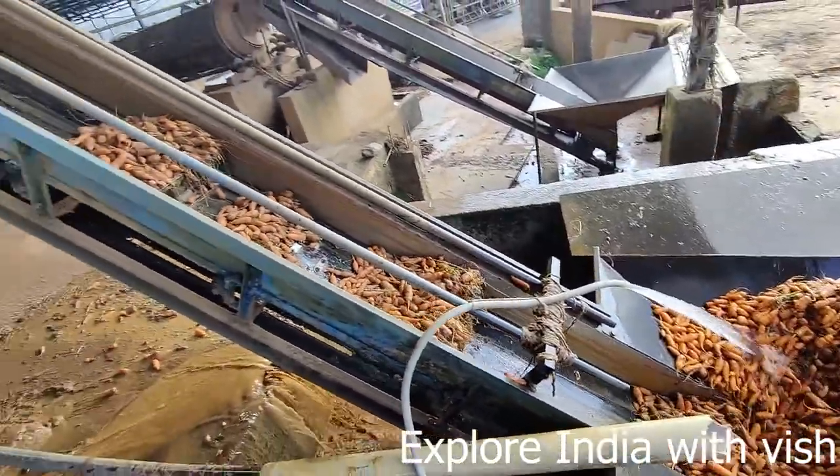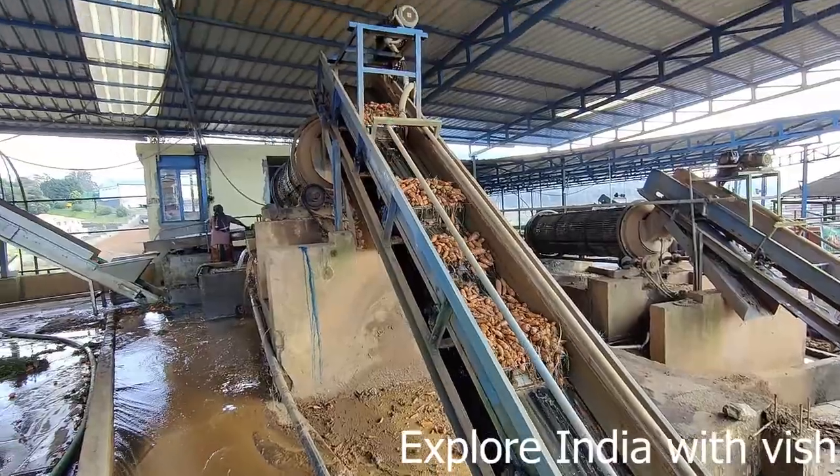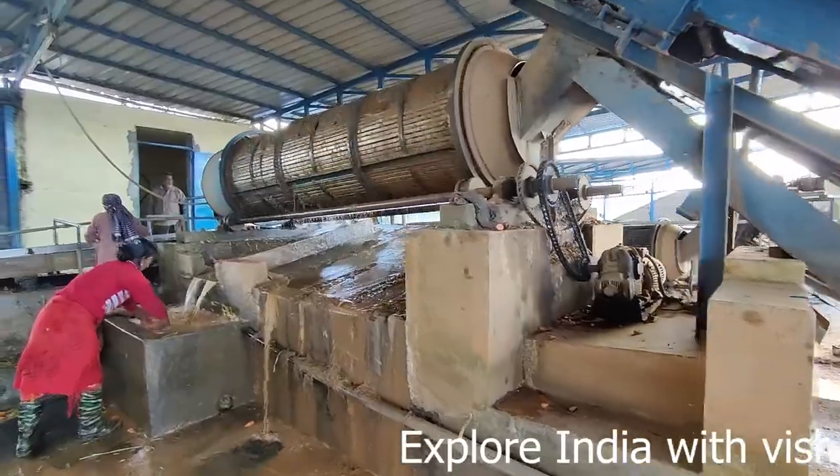This is the first cleaning machine to remove the mud. You can see the mud is coming out of the machine and it removes the mud water.